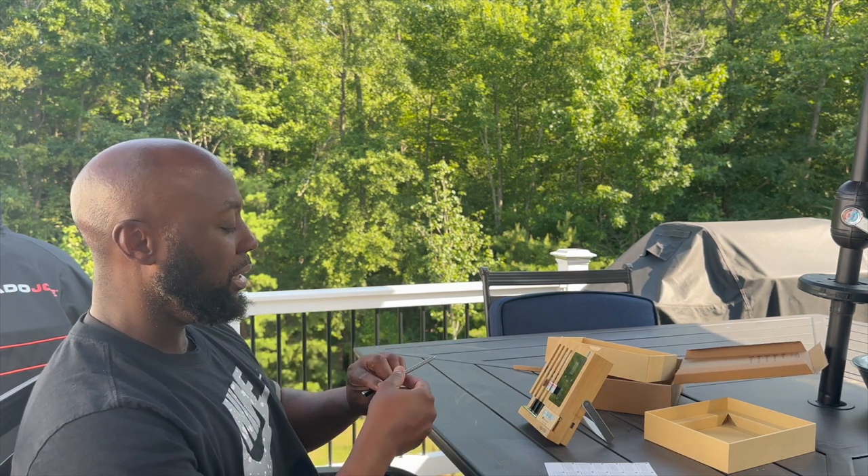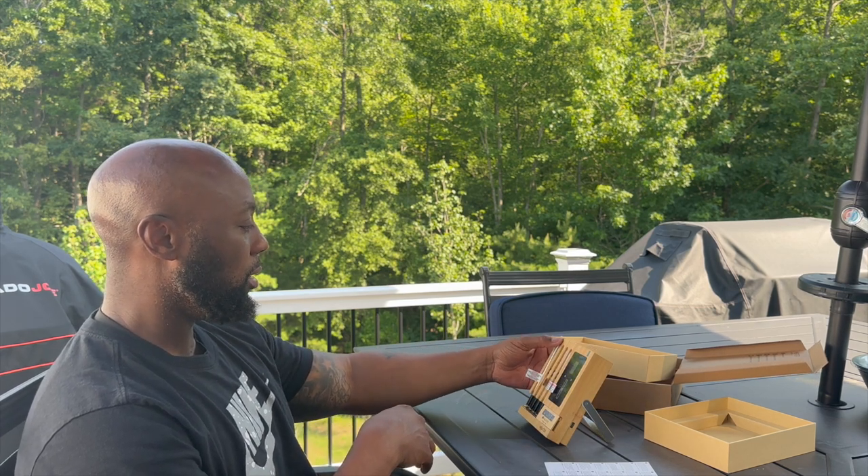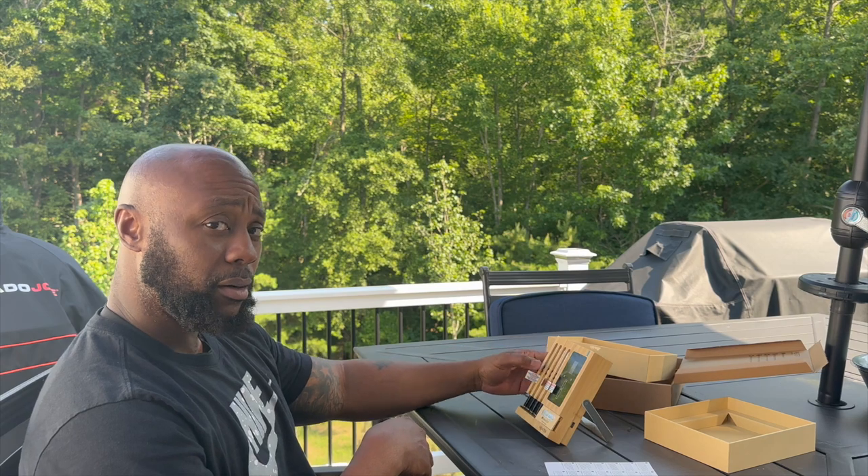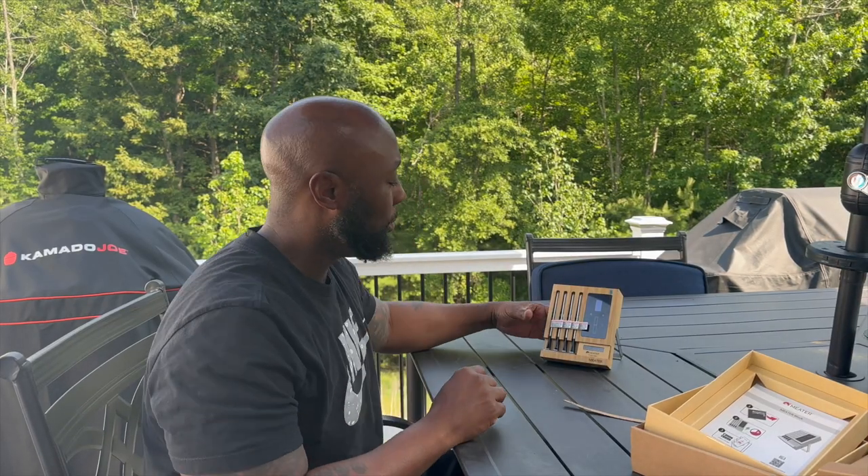I believe these probes need to be charged up, so stay with me. We're gonna charge this thing up and then we're gonna do a review. Y'all stay tuned.